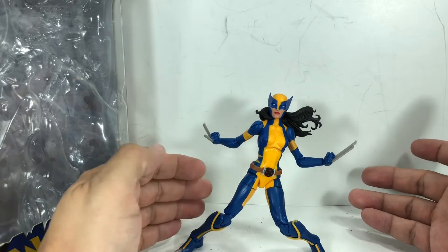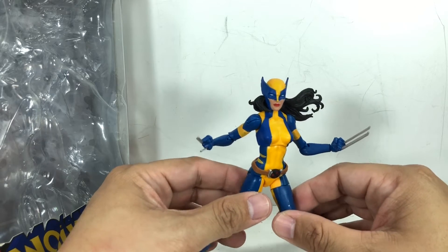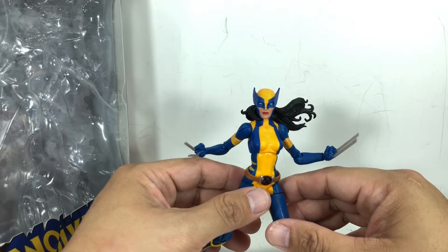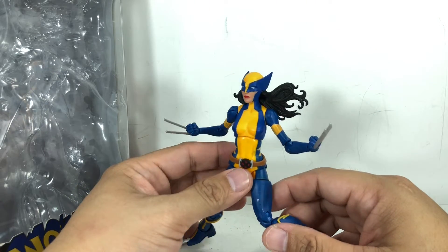It's a great sculpt, don't get me wrong. It reuses a lot of the parts that we've already seen from X-23 from the previous wave of Marvel Legends — the X-Force X-23 from the first Deadpool wave, I think.